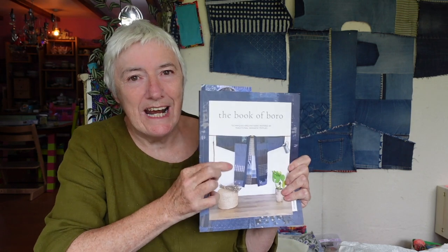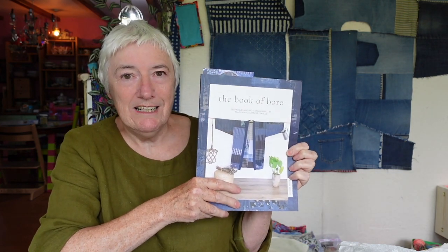I'll leave a link to the playlist on the end card so you can see the first couple of videos about this project. I'm making a jacket from this lovely book called The Book of Boro by Susan Briscoe — a really nice book with all sorts of projects in it. The jacket on the front cover is the one I'm making. I started with quite a lot of ideas about how it would be, but comments people left on the last videos have changed my mind quite a lot as I've gone along, which I think is great.